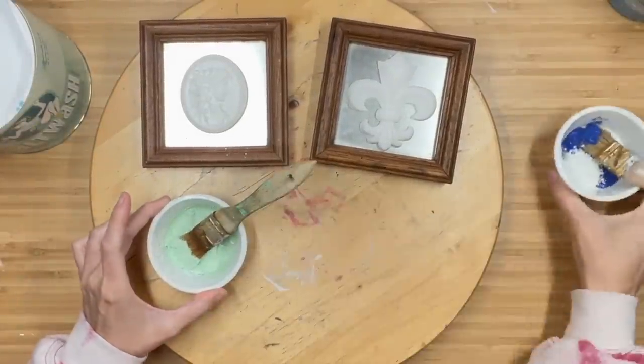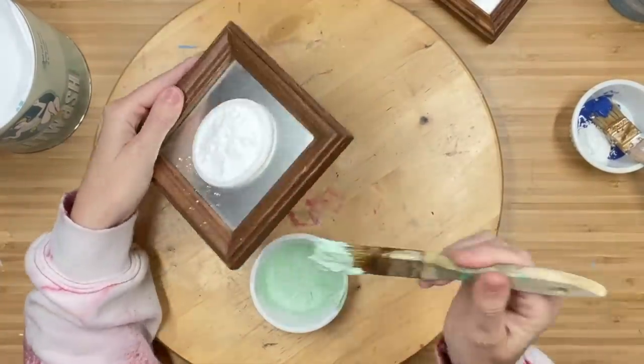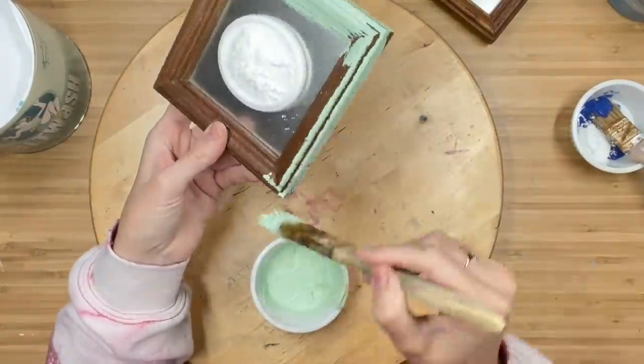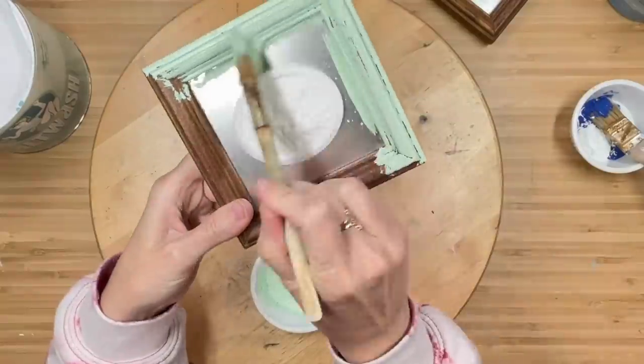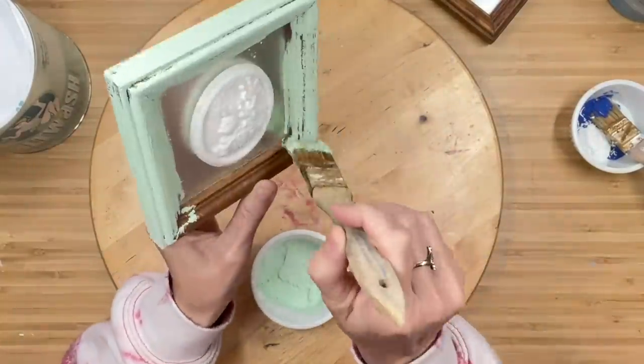Always remember with salt wash, you can add more, so start off with a little bit and then work your way up. Usually I stipple this on, but for the frame I wanted it to look like painted chippy paint.